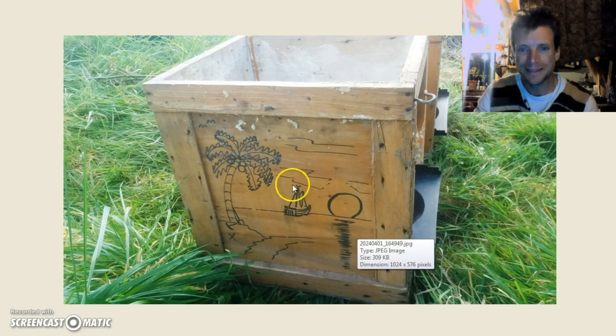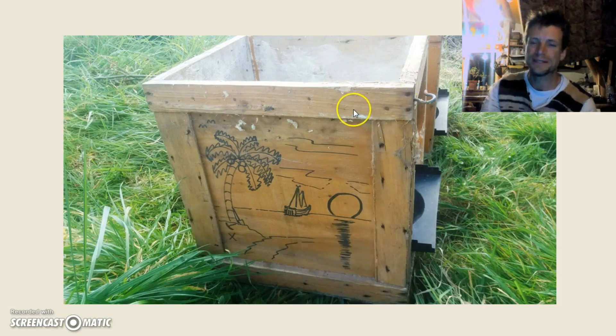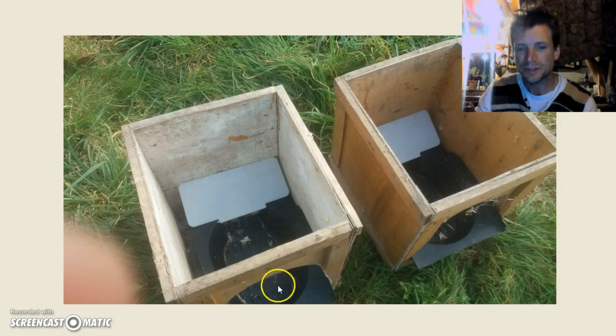These are the nesting boxes for laying eggs. There's a roll-away tray there so the chickens can't get at them. Some younger viewers might recognize this box from a different incarnation when it was a treasure box. These are the two nesting boxes taken out, with these wonderful roll-away trays. The idea is that they're at a slant, so when the chickens lay the eggs they roll out of the way, because sometimes chickens peck eggs and break them.